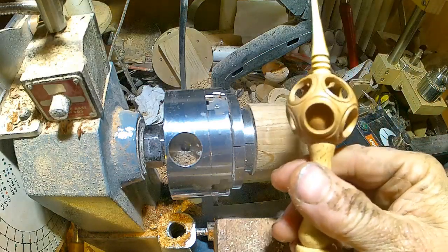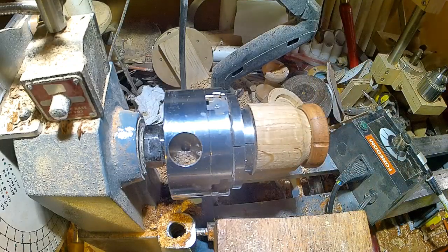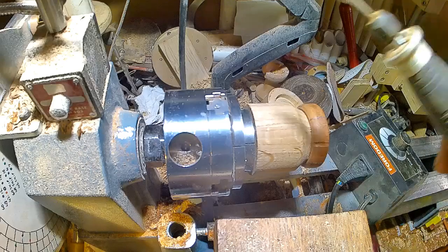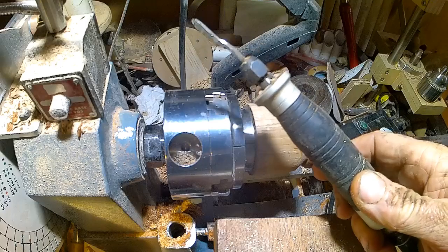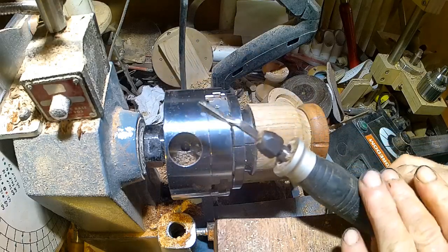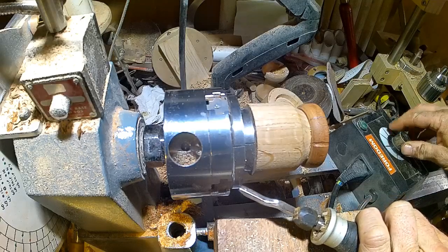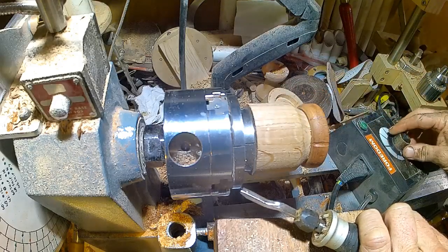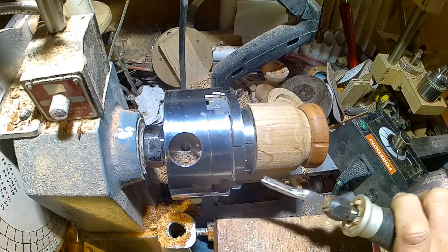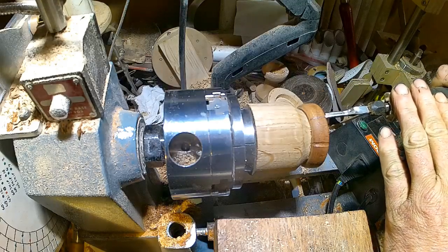I'm making a little base for my finial captive sphere finial. I've also had this Fordham h50 for about two years and never used it, so I'm going to give it a go. I've indexed around 12 divisions on this, and I'm using the speed controller because you can't run this too fast.